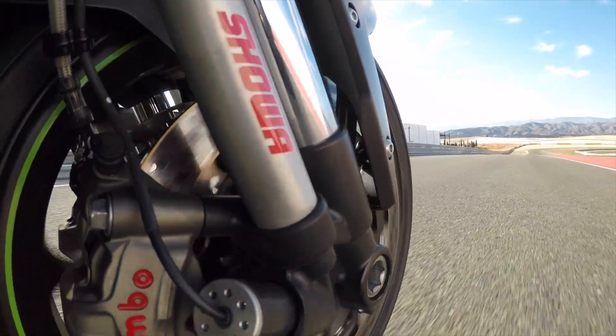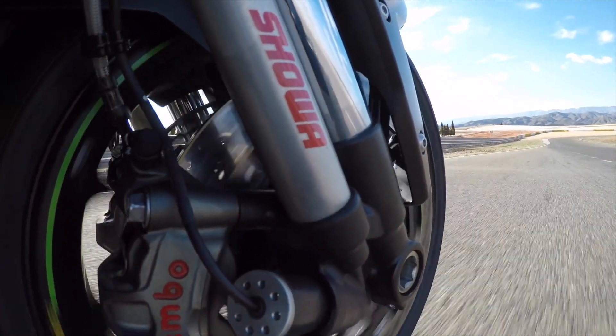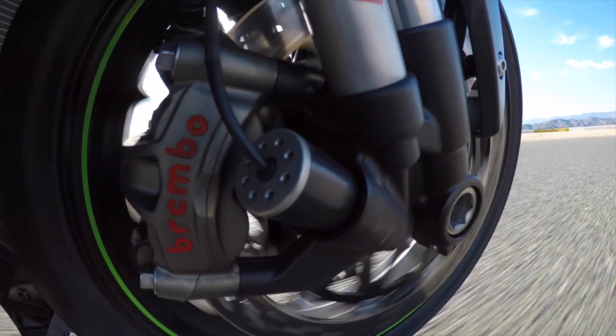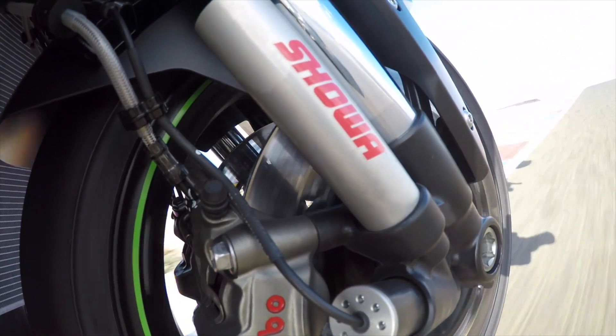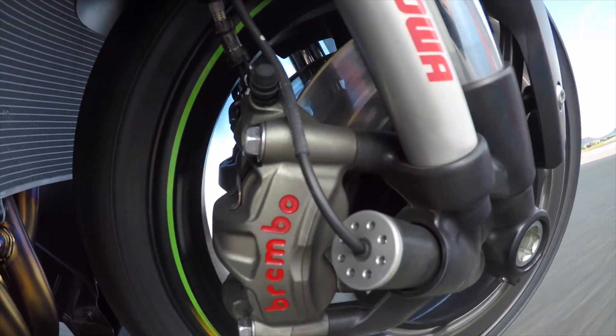We also rode the bike on track at Almeria. You click a button and the suspension firms up for you. We had it in manual mode, dialled in by Kawasaki beforehand to suit the track, conditions, and Bridgestone R11 track tires, which are stickier than the RS10s fitted as standard. Note that preload still has to be mechanically adjusted, so you still need to set the sag. On track it makes the bike livelier, more direct, more stable, with more ground clearance — really a win-win-win. The difference between road and track settings is massive.